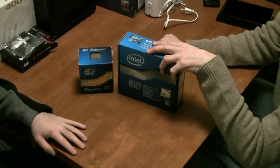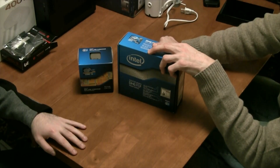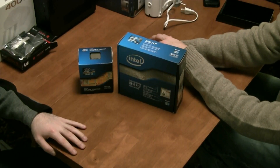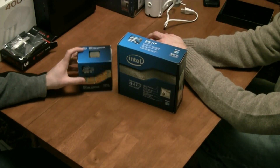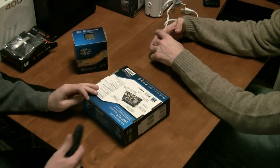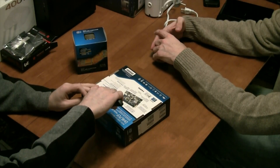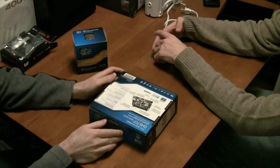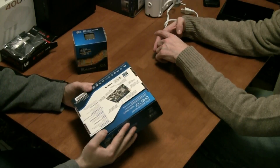These are the motherboard and the chipset that we'll be putting into this little monster. The combination of these two is about $250 — we got the board for about $119 and the chip for $130, so the combination of the two is about $250 overall.